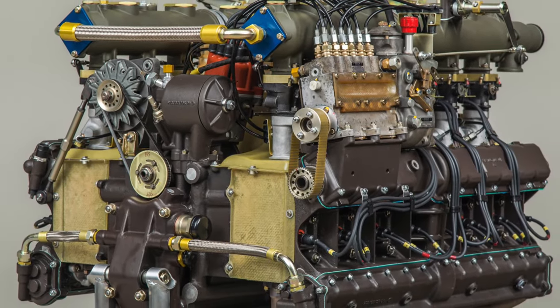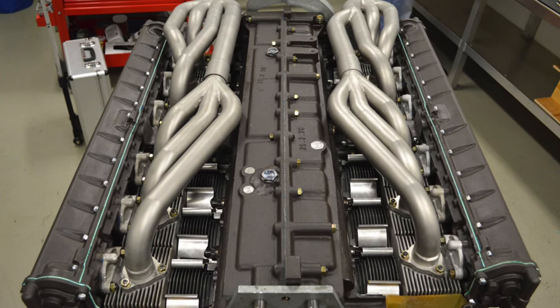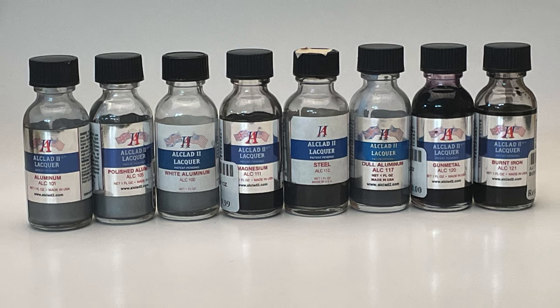Painting the engine was first, and with so many different metallic shades going on, it was time to open the box of crayons. Alclad was used here — what flavors? Nearly all of them.